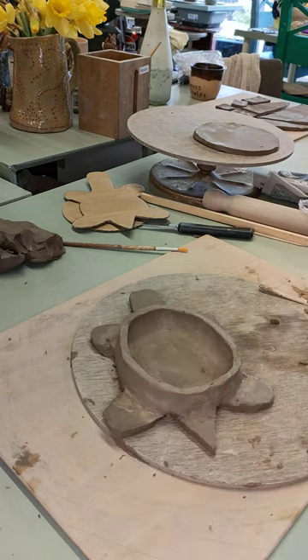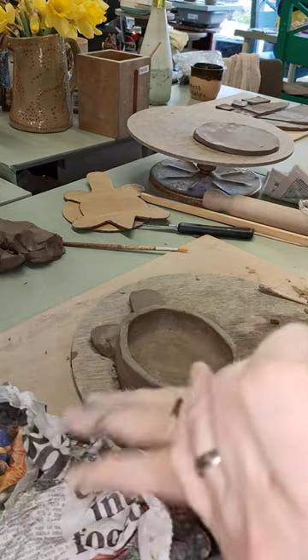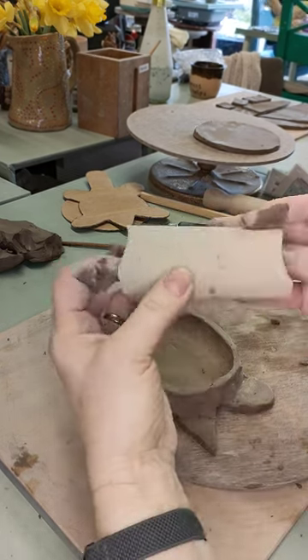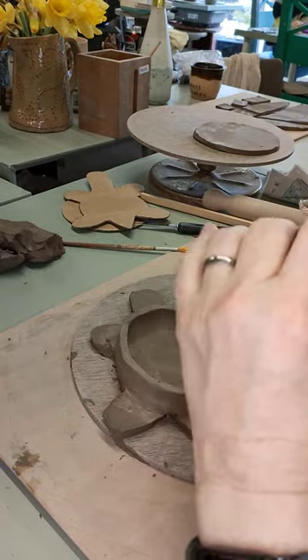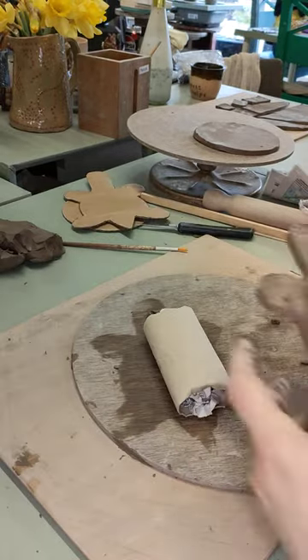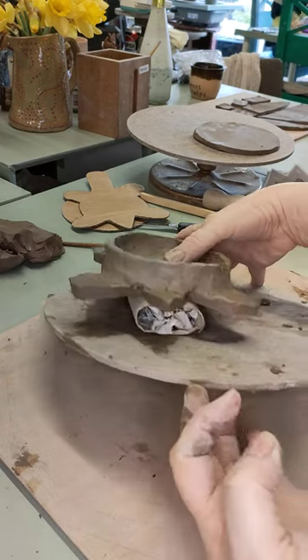We have our dish — now to turn it into something resembling a tortoise. This is where the newspaper and the toilet roll come in. I'm going to stuff the toilet roll with newspaper to give it a bit of strength. We're not going to fire this in place — all it's going to do is hold our tortoise up. Stuff it in so it's quite firm, and flatten it a bit — you don't want it quite round. That's going to be a base for our fellow to sit on. Then very carefully lift him up and lay him over the top so he's balanced on the roll.